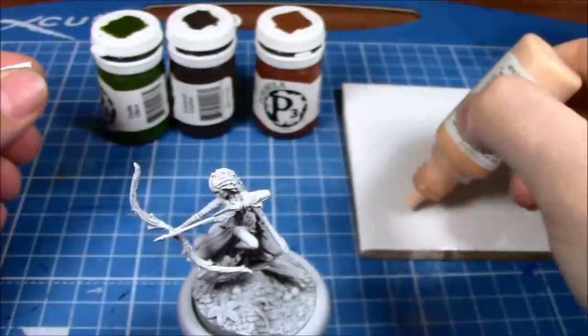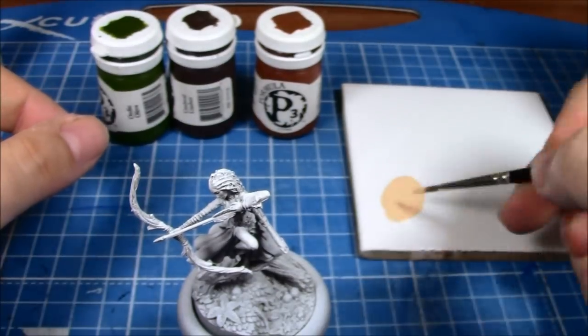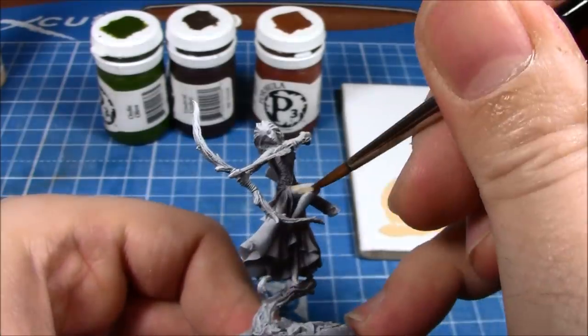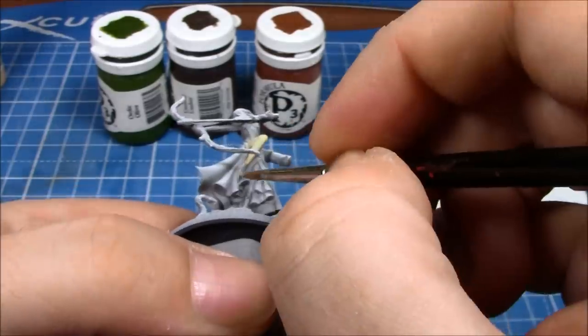For this episode I've decided to speed the video up about four times, simply to get through it all. This took about 40 minutes to actually film. Essentially I'm putting down the base coats for the skin tone, the dress, the wood of the bow, and a couple of other bits and pieces.